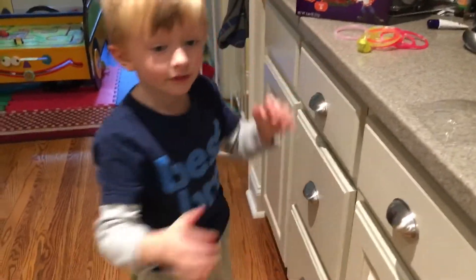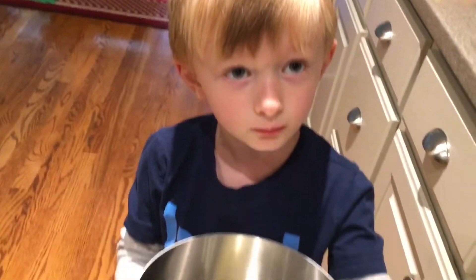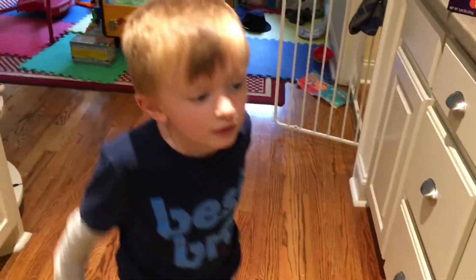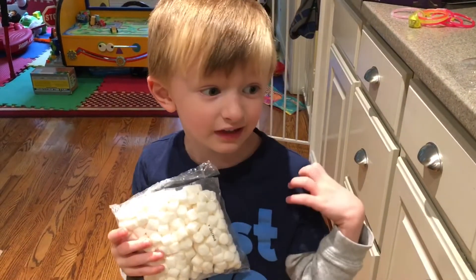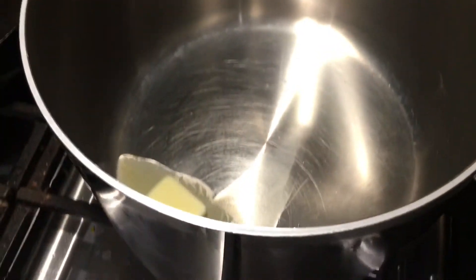And this is two table scoops of butter — just one right now. And that's the marshmallows. An adult always has to be with you because you have to use the oven. You can hear the butter getting warmed up.